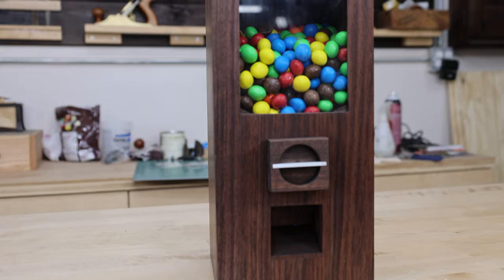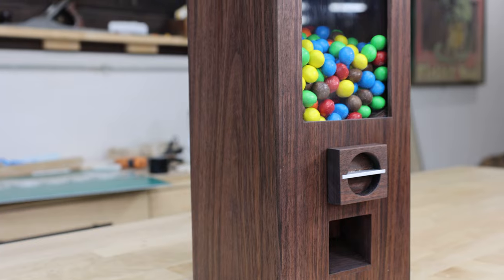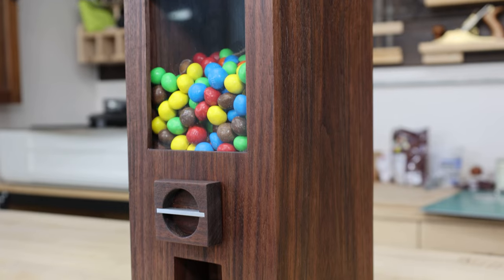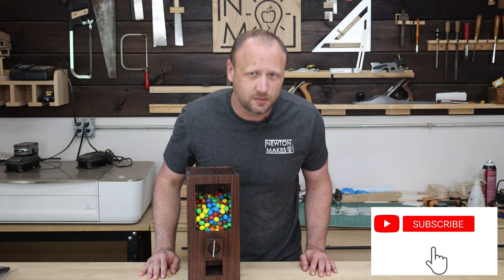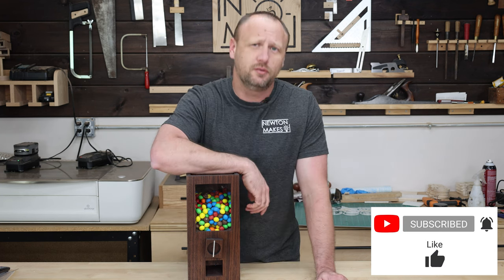I think this turned out really cool. This is a project I've wanted to make for a long time and held off for no particular reason, but I'm really glad I set aside some time and got it done. I think it looks cool, and I don't think this candy is going to last very long. Hopefully you enjoyed this video — if you did, consider subscribing to the channel, and I tweet you to get into your shop and build something awesome.